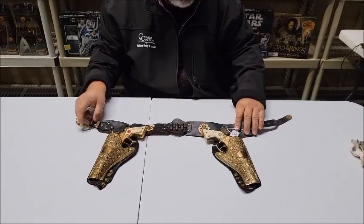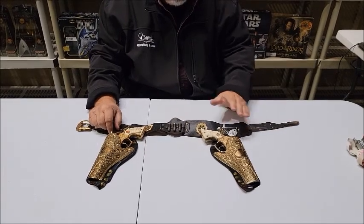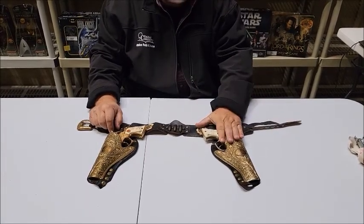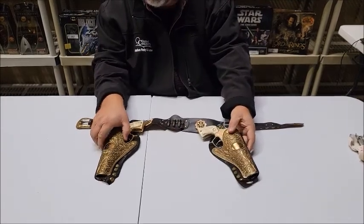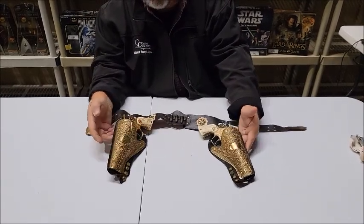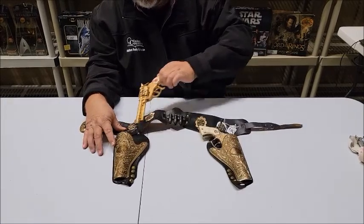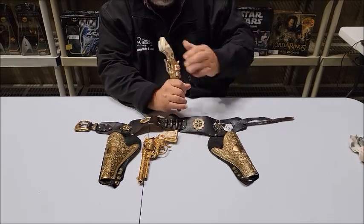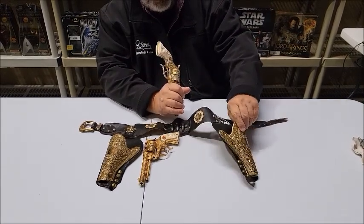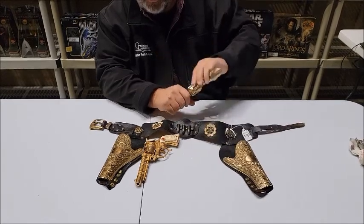Lot number 183 is a 1960s Hubley custom set. The holsters are still mostly gold plate or gold toned, and so are the guns. Absolutely gorgeous set. Yes, the holsters are metal, not plastic.